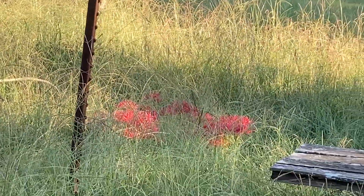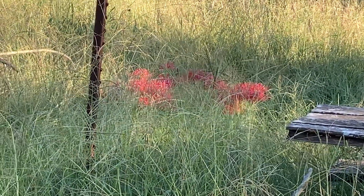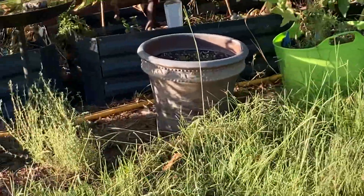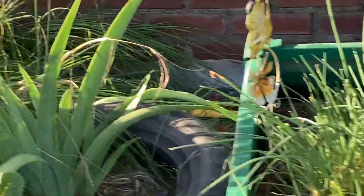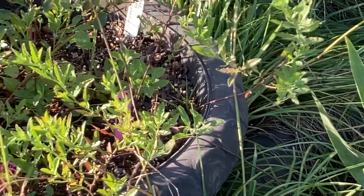Some pretty spider lilies over there. Eventually I'll try to dig some of those up and plant them somewhere else. I've been cleaning up and just trying to get things ready for winter — trimmed down and stuff. But it's slow going because of the heat. Y'all, I'm getting old and I really don't care for it.